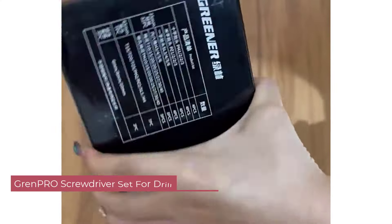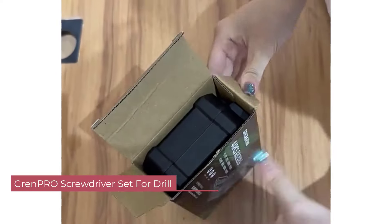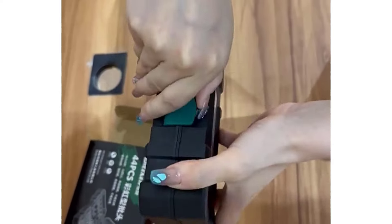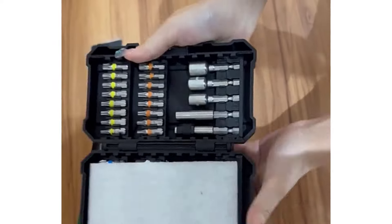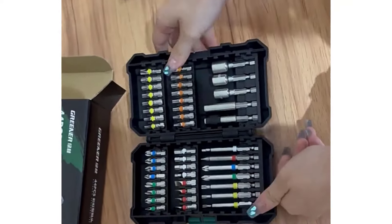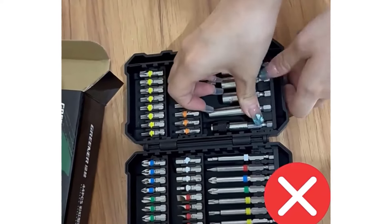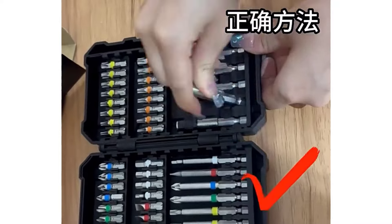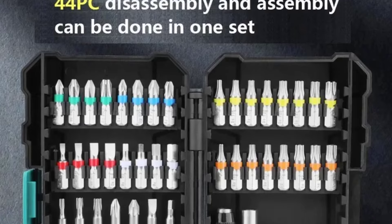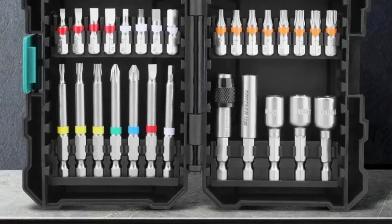Number 2: Grenpro Screwdriver Set for Drill. The Grenpro Screwdriver Set is a versatile and high-quality tool set that every DIY enthusiast or professional handyman should consider adding to their arsenal. One of its standout features is its multifunctionality — with a wide range of screw heads included, such as Torx, hex, and Phillips, it covers most common types you'll encounter in your projects. Whether you're assembling furniture, fixing electronics, or working on your car, this set has you covered.